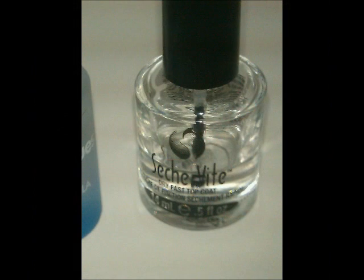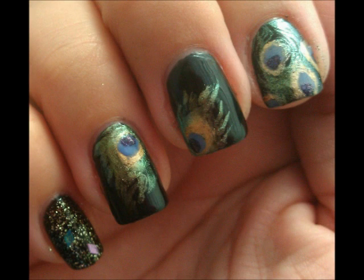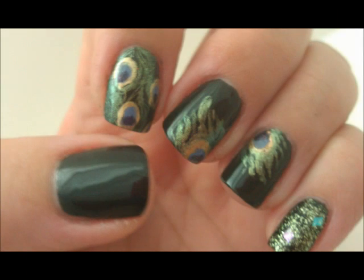Then Sesh Vite over the whole thing and you have your final look. The thumb we've gone ahead and left with just the Envy on it because it makes a complete look that way. Each nail a little different.